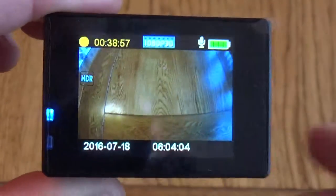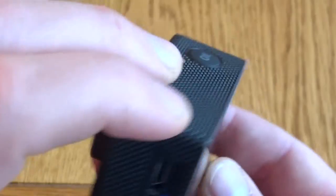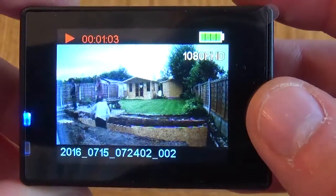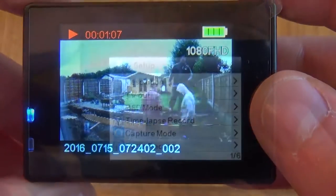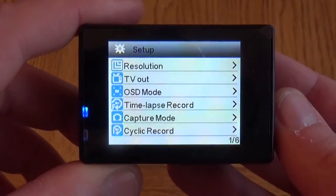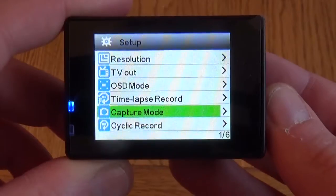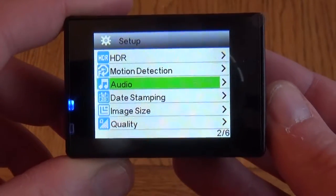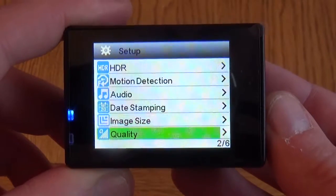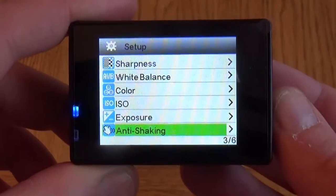Around the side you've got the memory card slot, HDMI, and charging port. On the top there's the OK button for when you're in the main menus. You can review footage directly on the camera, so straight after it's shot you can check it out and make sure it's okay. There's a huge range of options within the main menu — you can set the time-lapse for different intervals, audio options, image size, and all sorts. You really need to go through this and have a good play around.